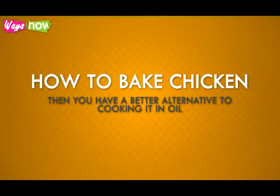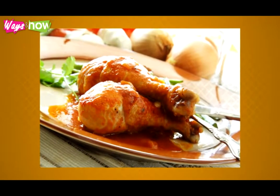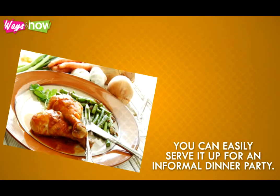How to Bake Chicken. If you know how to bake chicken the right way, then you have a better alternative to cooking it in oil. Baked chicken is definitely healthier than fried chicken, and it tastes better too. Somehow baked chicken makes a more elegant dish than fried chicken. You can easily serve it up at an informal dinner party.